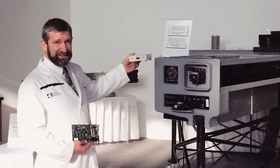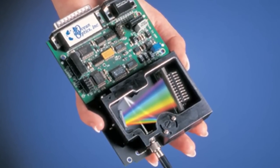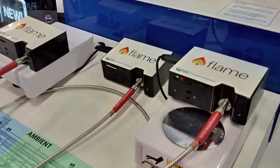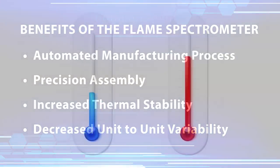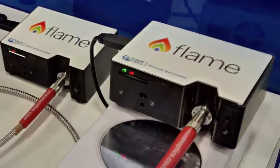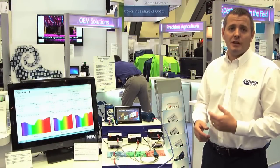When he did that, he revolutionized the way that spectrometers were built, taking a large benched-up instrument into something that sits in the palm of your hand. Today, to balance the needs of academia and industry, we've changed the way that we build spectrometers using automated instrumentation. We're able to build instruments more precisely with greater thermal stability and reduce unit-to-unit variability. This has benefits to our OEM and industrial customer base.